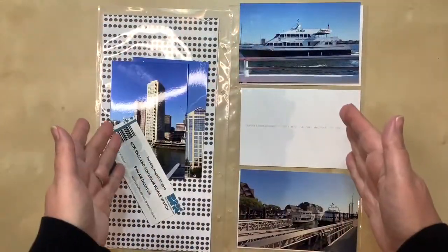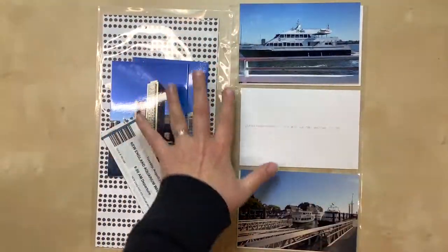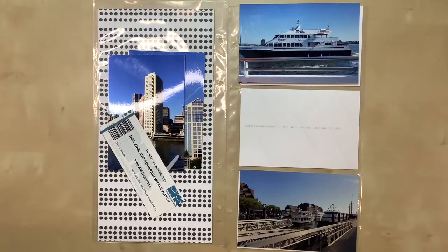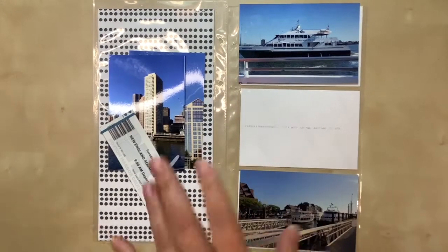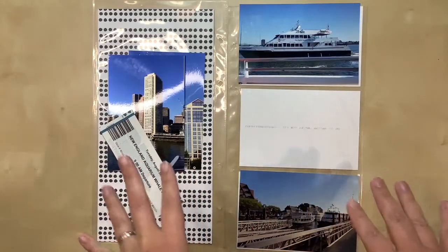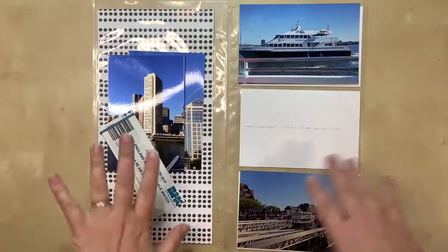Hello, everyone. Welcome to a new process video today. As you can see, I'm working on six by 12 pocket page layouts here. These are photos from the whale watching tour that we did when I was in Boston with my friends. And you don't see any whales here yet, but they're coming.